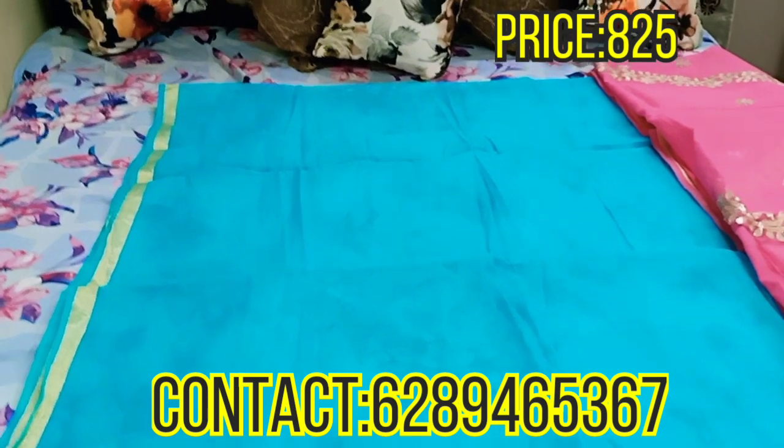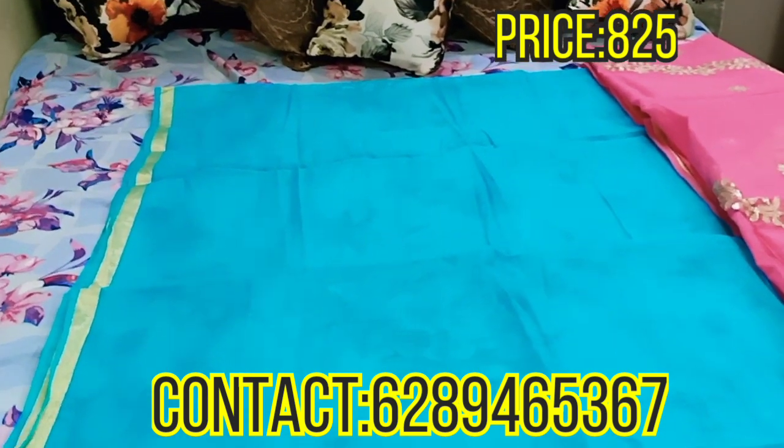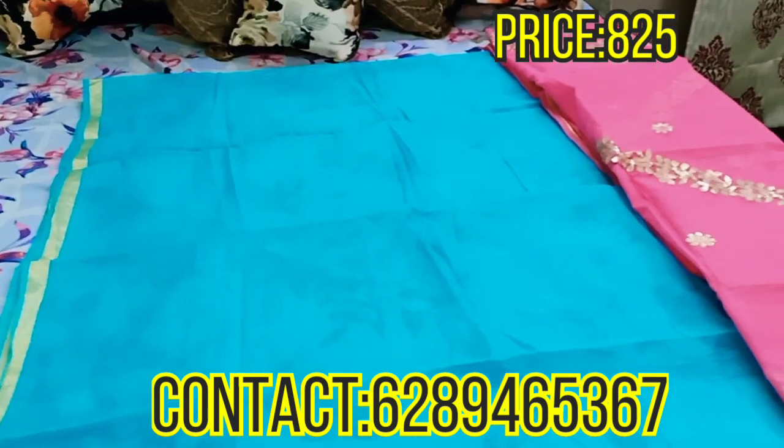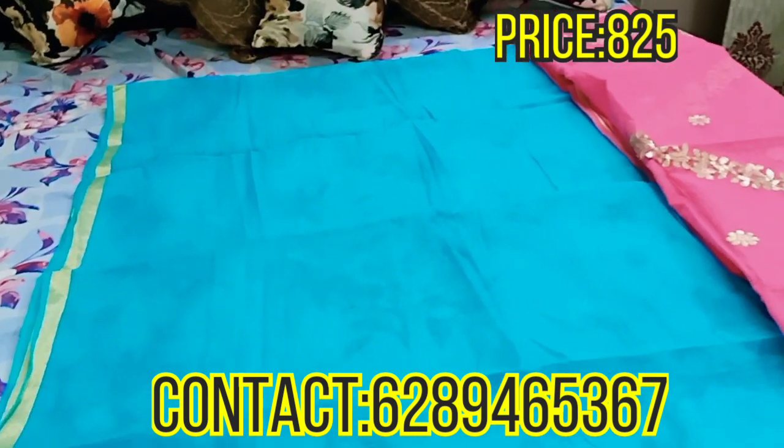You can use the zari paar in any way — you can give some design on the neck, on the sleeves, or on the daaman. This is a top and dupatta combo set; salwar is not included.